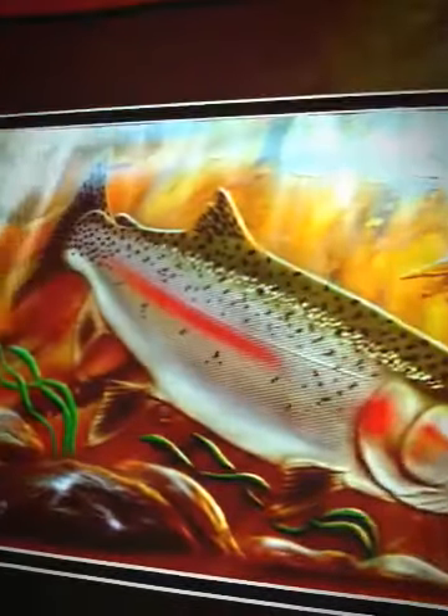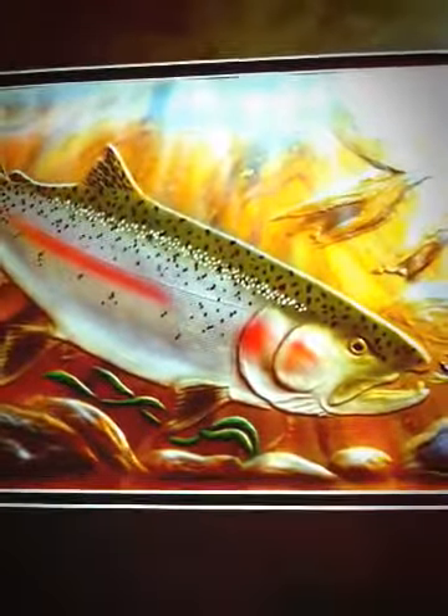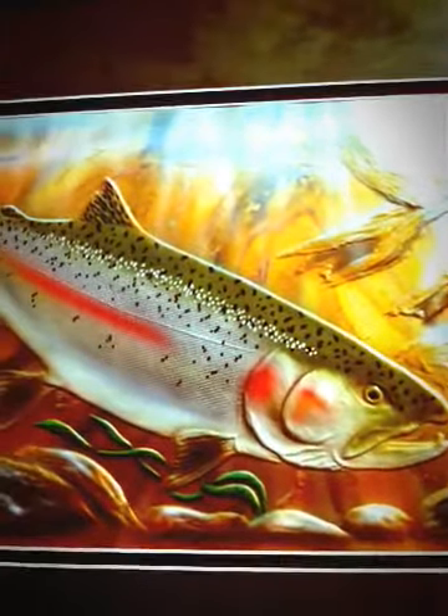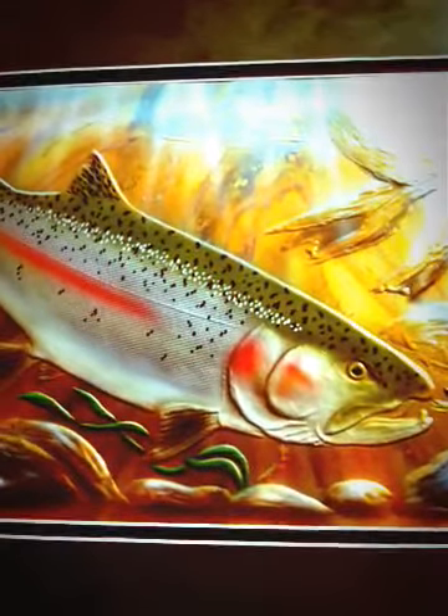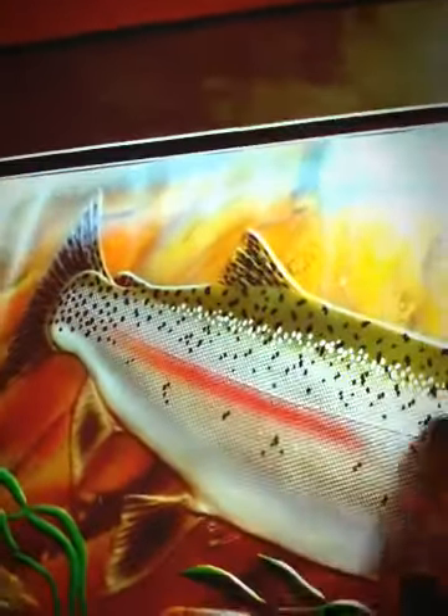Don has amazing themes — starfish, crab, which you just saw — but what he does best are trout and salmon. Here I believe we're looking at a trout. I'm not a fisherman — I live in the wrong place to not be a fisherman, but I'm not. He's captured it really, really fantastically. There's a little bit of light coming in from the top, and the detail over the indented copper is just amazing.